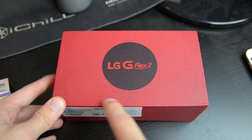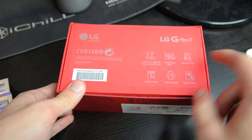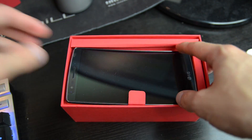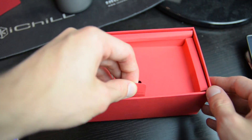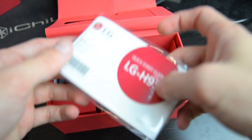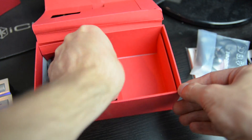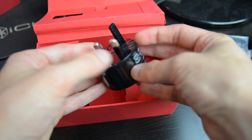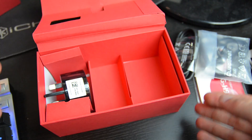The G Flex 2's box features an interesting spiral pattern on the outside with brief markings on top and a rundown of main features on the bottom. Inside, the G Flex 2 sits atop the box — it's not particularly well secured. Underneath the inner panel you'll find LG's quick start guide, a set of headphones with inline microphone, a standard USB cable, and a fairly large circular charger with a USB port designed for the UK and Hong Kong. Nothing too exciting, but a fairly typical showing for a smartphone like this.